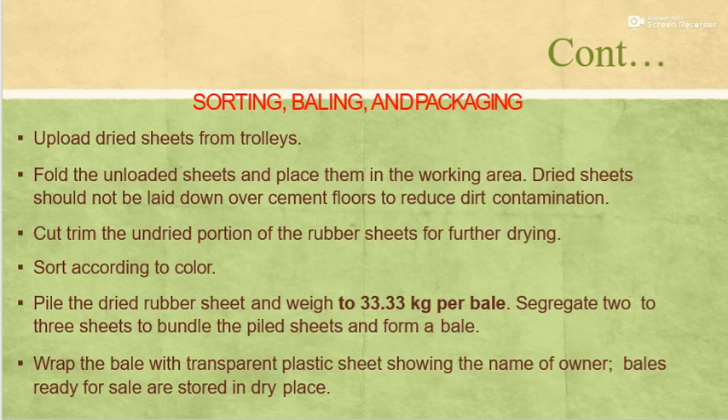Sorting, baling and packaging of rubber: Unload dry sheets from the trolleys and fold the unloaded sheets placing them in a working area. Dried sheets should not be let down over the cement floors to reduce dirt contamination. Cut and trim the undried portion of the rubber sheet for further drying. Sort according to color, pile the dried rubber sheets and weigh to 33.33 kg per bale. Segregate 2 to 3 sheets to bundle the peeled sheets and form a bale.